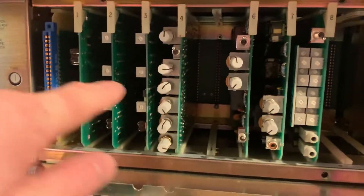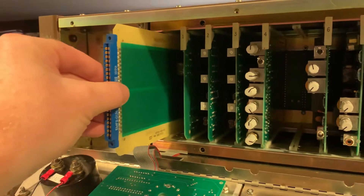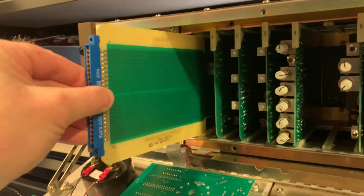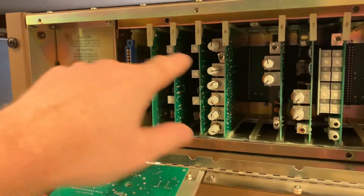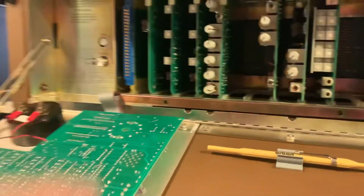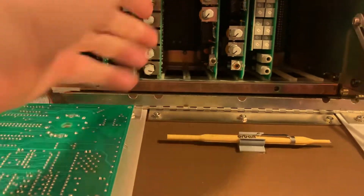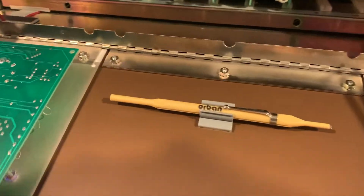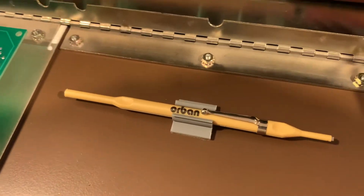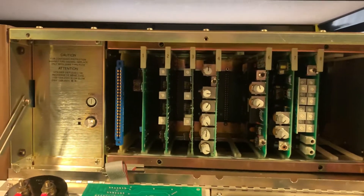These are the various input and processing boards. Over here it has a card extender, just like some of the old HP test equipment. So we can put the card extender and extend the cards out for working on them. You even notice it's got little notches here, so the cards can sit once you have the extender on. And it has this little Orban branded tweaker tool in here for adjustment. This thing is just fantastic.